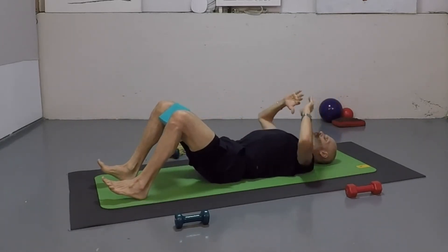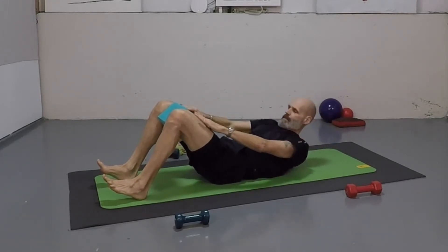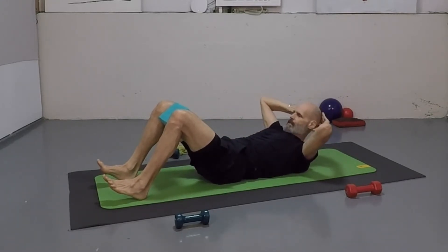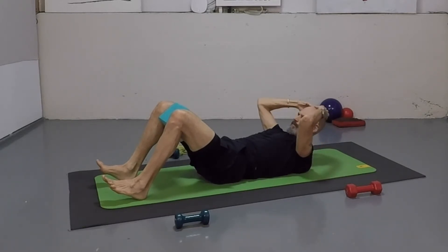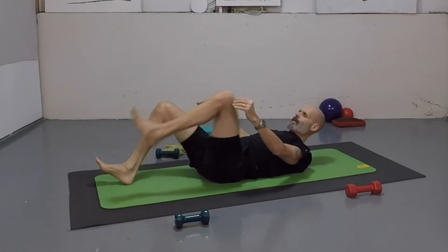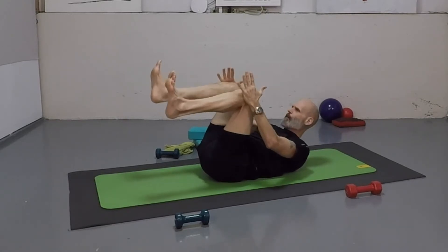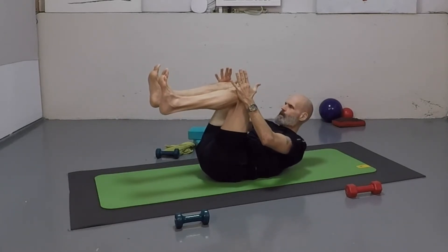Good. Bring it on down. Now squeeze that block again. Hold here for a countdown from 12 to one. Good. Take that block, set it to the side. Bring those knees in, press them in, and then take them apart. Hold here for eight counts. And that's the last of that.